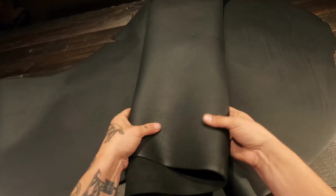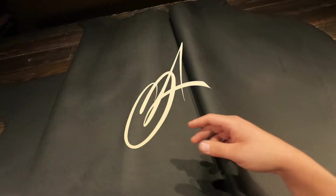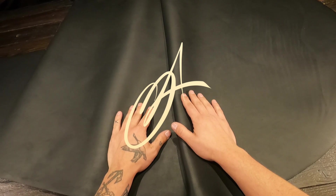Really nice black leather overall, so if you have any questions, don't hesitate to reach out. This is available from full sides down to single square feet. Hope this is helpful, and I'll see you in the next review.